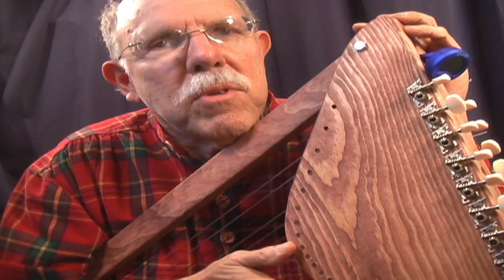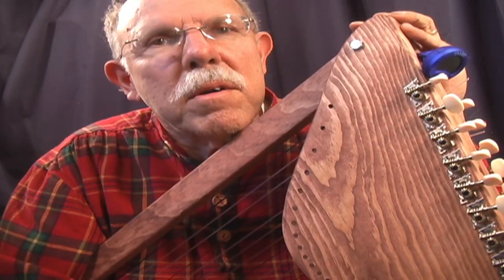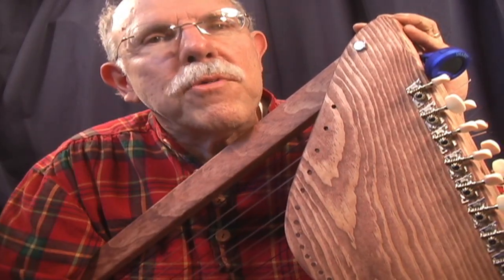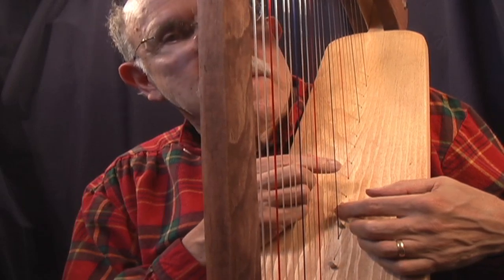It comes with everything you need — the strings, the tuners, even an electronic tuner, some additional hardware. You buy the wood for ten bucks, we supply everything else for $99. It even includes a sharpening system for accidentals.